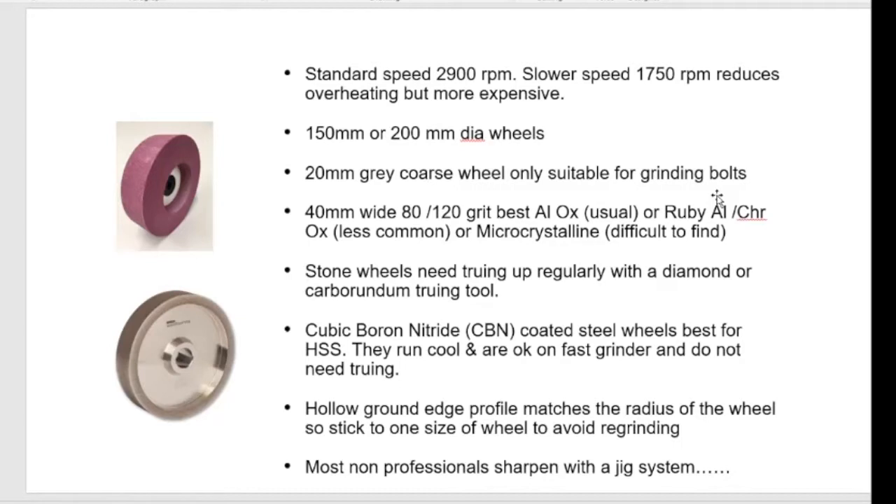That's why we don't use the 20mm grey course wheels that come with grinders — excellent for grinding bolts but that's about it. If you're using high speed steel, aluminium oxide is the norm — white 80 or 120 grit. Ruby wheels have more chromium oxide in them but are more difficult to find now, as people tend to migrate from white wheels to CBN. Don't forget to true your wheels regularly if they're not CBN, otherwise you get a furrow. CBN wheels run cool and don't need truing, but there's a cost involved.